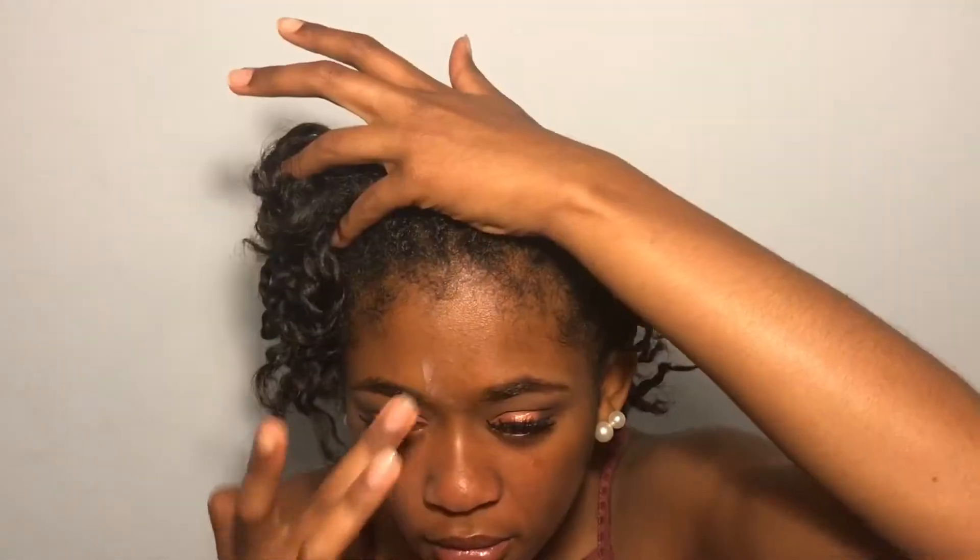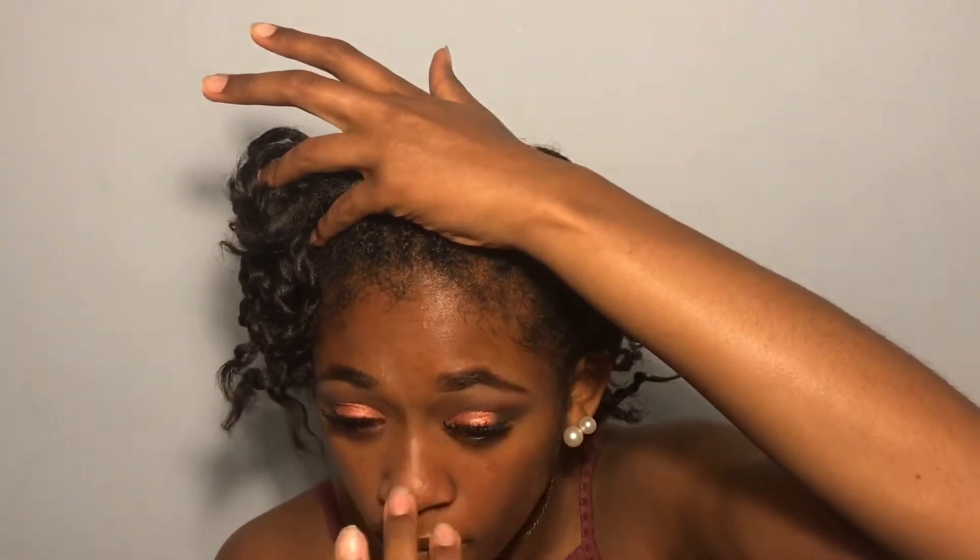Now for primer, I'm going to be taking the Elf Poreless Primer. I haven't used this a lot, but it's pretty good — it's an Elf Primer so it's not the best, but it does the job pretty well. I'm going to try a new trick that Jackie Aina does a lot. If you guys haven't seen her on YouTube, she reminds me of my mom and I really love her channel. She's pretty big on YouTube and she puts on loose powder before her foundation, so I'm going to try that.